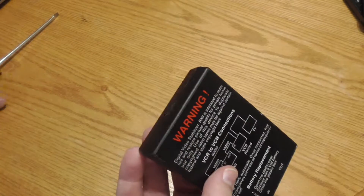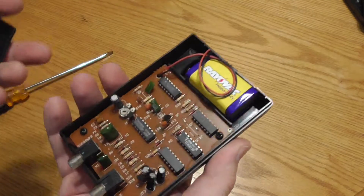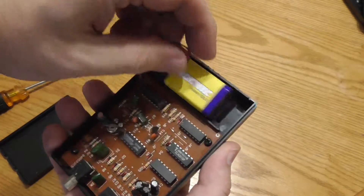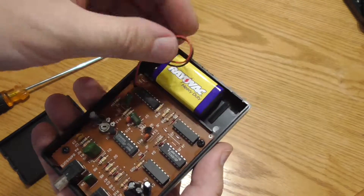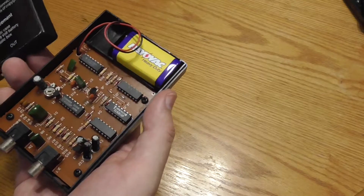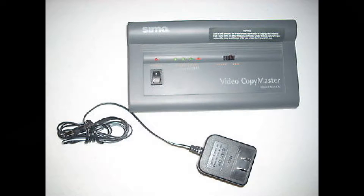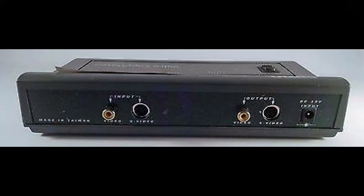The first unit I purchased was an RX2, on sale in the 1990s from an electronics catalog for $5. These days they generally cost $25 to $30. The RX2 has an RCA in and an RCA out for composite video signal. The next unit I purchased was a SEMA video copy master, which features both RCA and S-Video ins and outs and a color/black-and-white switch.